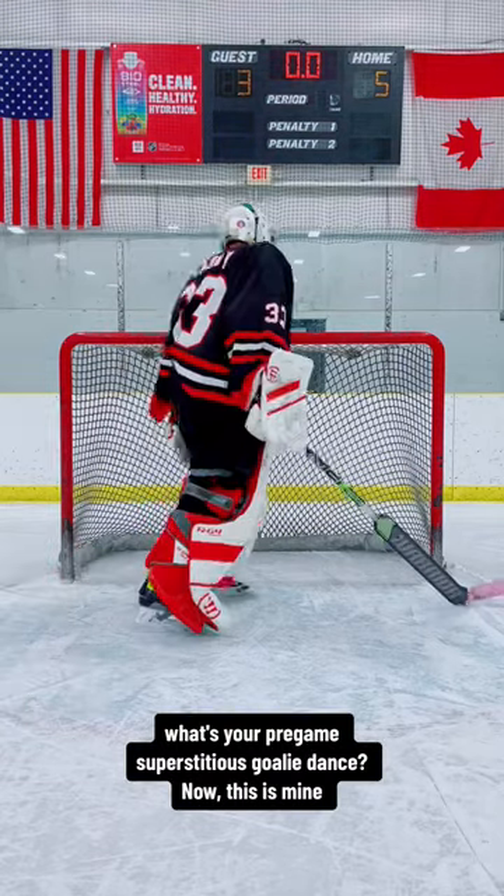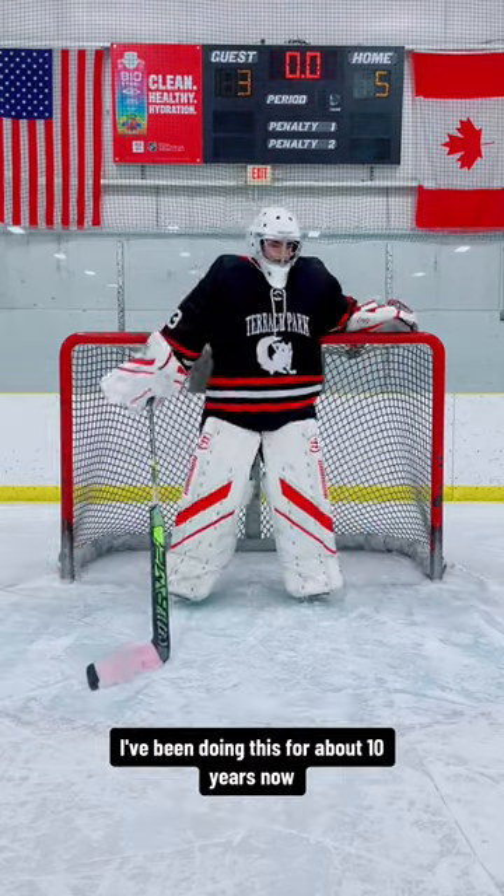What's your pre-game superstitious goalie dance? This is mine. I've been doing this for about 10 years now.